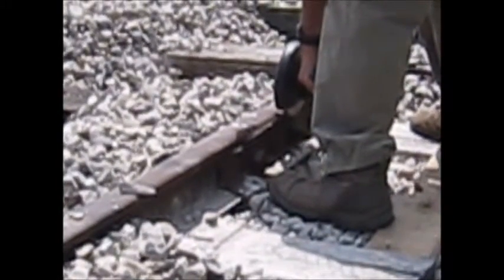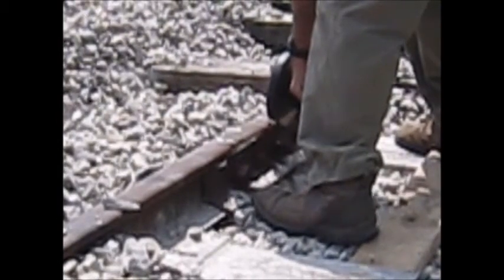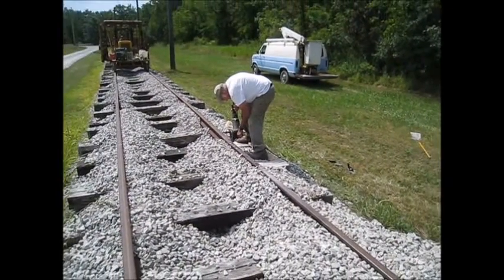The first step is to prepare the rail for welding. This is done by grinding the edge of the rail so it is free of all rust and down to shiny steel metal.